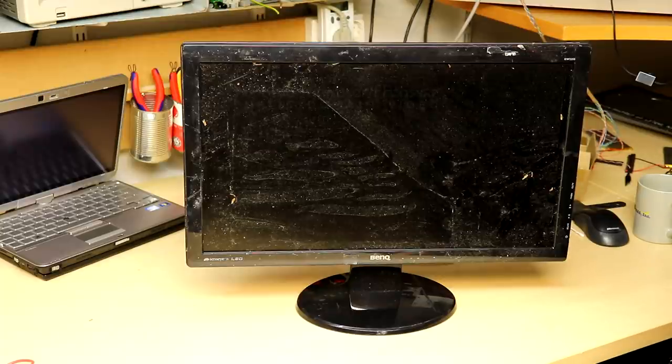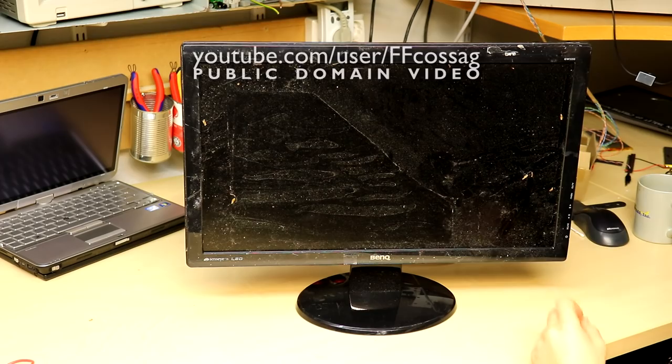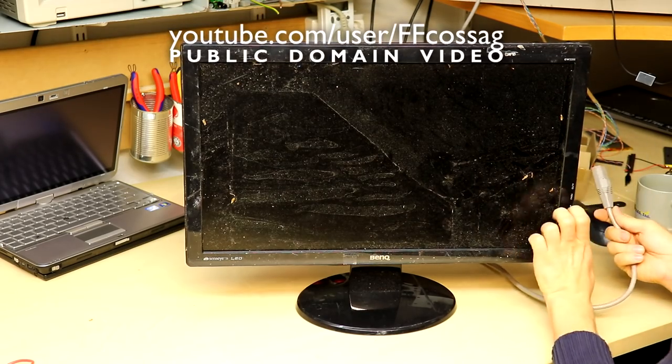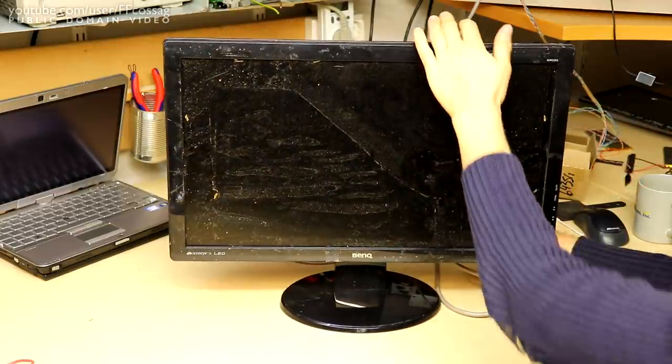This is a BenQ GW2255 LCD monitor that's obviously been through hell. It's straight out of the trash and I've got no idea what's wrong with it, so let's plug it in and see what happens. It's dated 2013, so it's probably seen a few hours and something's gone up in smoke.